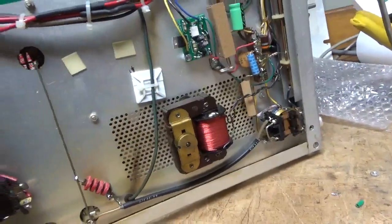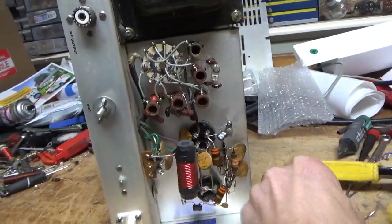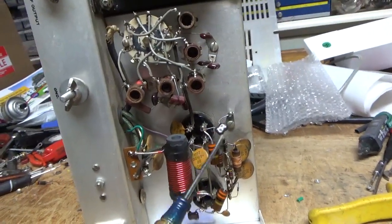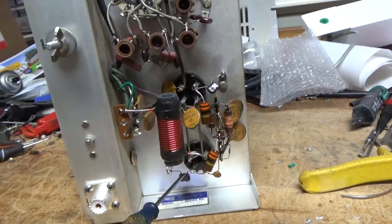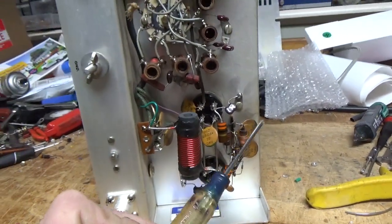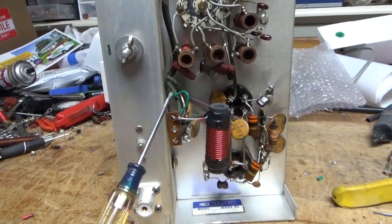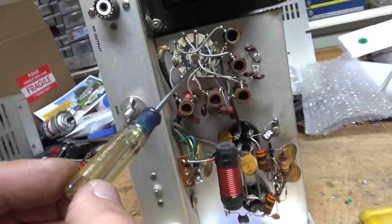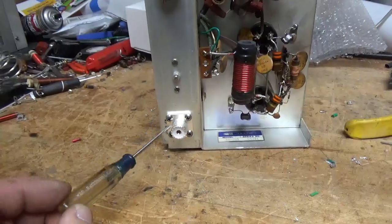Touched up some solder joints on the power switch. Changed the grid loading resistors, changed the mica cap — you always want to keep these leads as short as possible. One mica cap over here, one mica cap over there. Checked this choke over here, checked the resistors to make sure they were within tolerance, touched up on the solder joint for the soft key board. Cleaned the input rotary switch with Deoxit Gold, added the SO239 for the input connector.